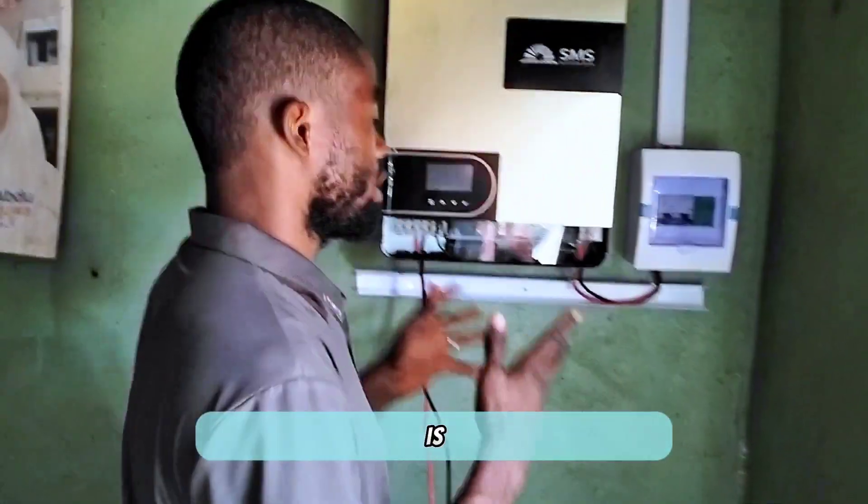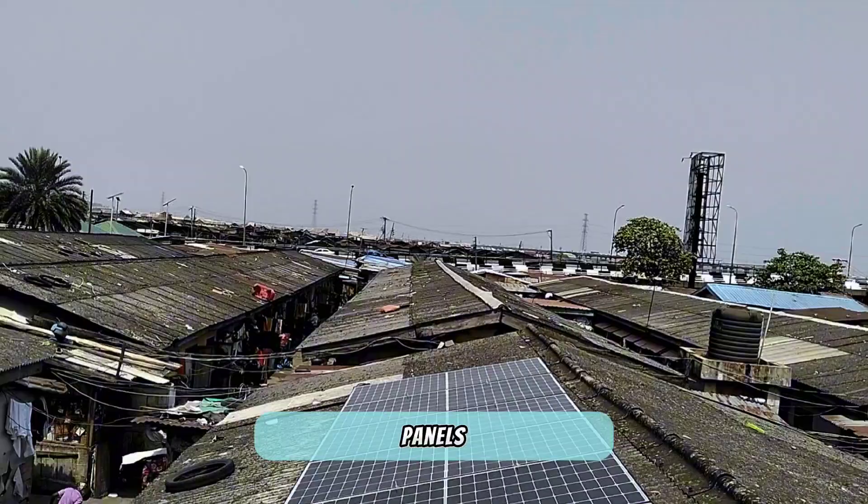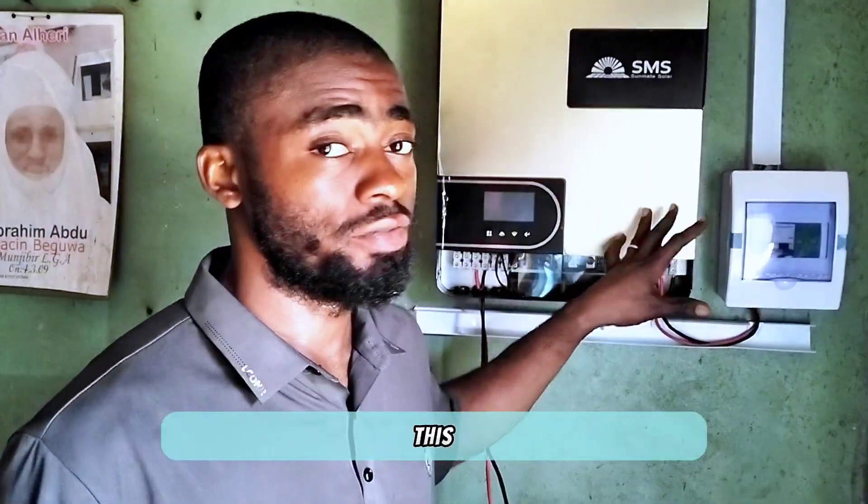Hi guys, here is an installation of a 6.2 kilowatt solar energy system — that means this inverter is 6.2 kilowatts. On the roof we have about 9 units of 500 watt solar panels. This is a new brand and this is the first time I'm using this inverter — it's a solar hybrid inverter.